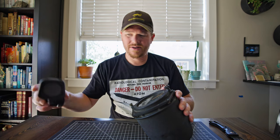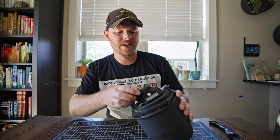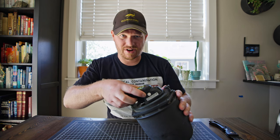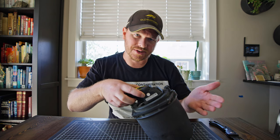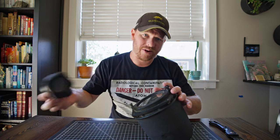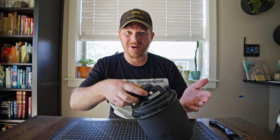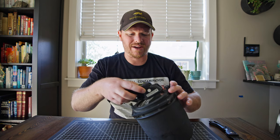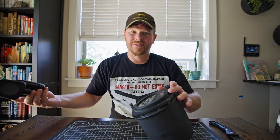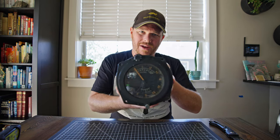I'll turn on the clicker and cover up the hole on the Geiger counter so it can be a little quieter. I'm getting around 22,000 counts per minute. Normal background here in Montana is about 35 counts per minute, so this is quite a bit more radioactive - probably about eight or nine hundred times more radioactive than background. Yeah, it's a cool find - it'll make a cool part of the collection.